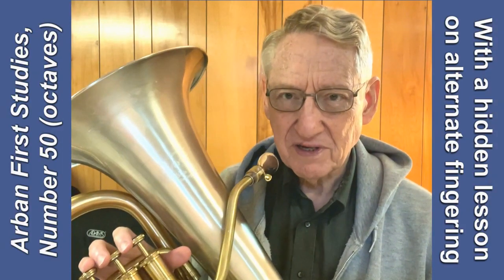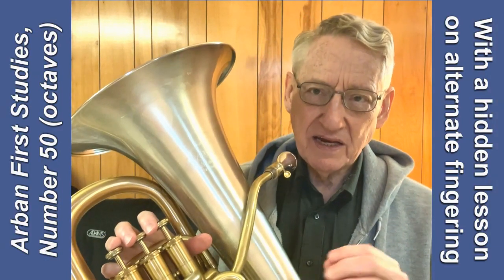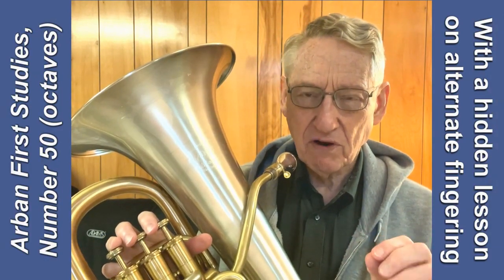It's a basic principle of brass instruments like this that any fingering that works in one octave will work in an upper octave.